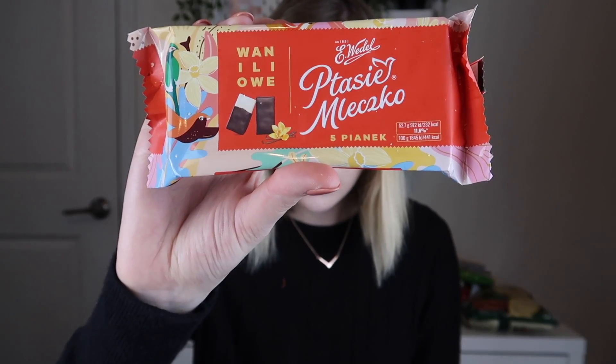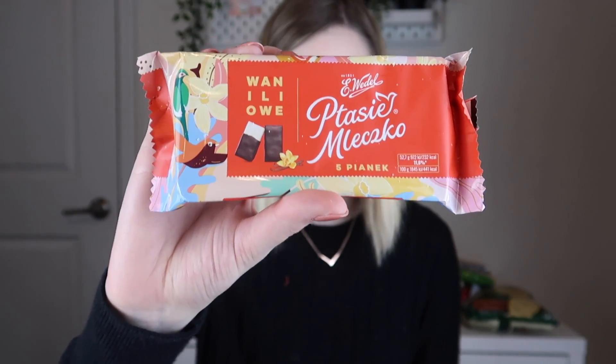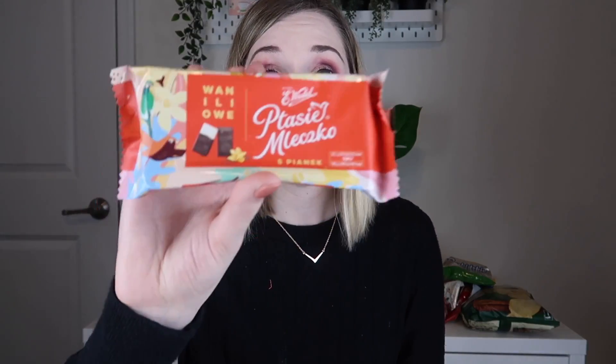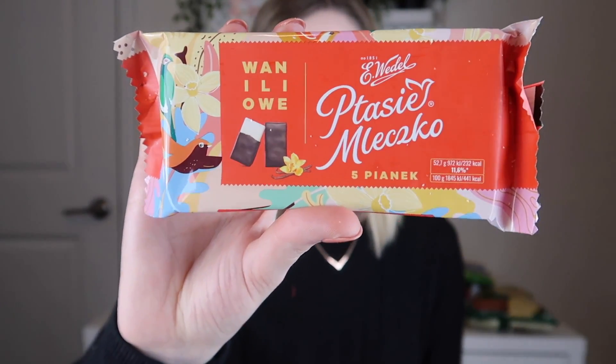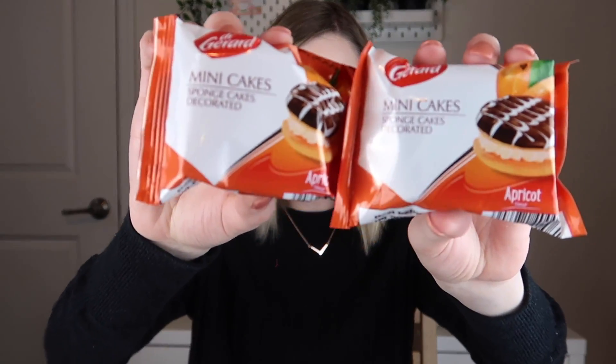The next thing is Iwadel Patsy Mlexo — this is dark chocolate covered vanilla marshmallow. I'm sorry if you're Polish and watching this because I'm butchering your language — I speak German, English, and a little bit of Arabic. But these look really good. Then next are two little mini cakes from Dr. Gerard: glazed sponge cake with cream filling and apricot jam. This is a good example of the subscription level difference — if you get a smaller box, you may only get one instead of two of these.